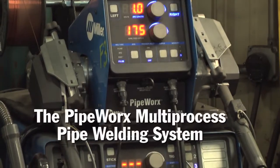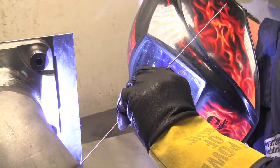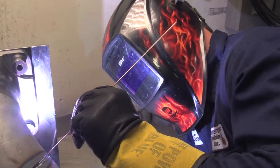The PipeWorks is dedicated to pipe. It is the best of everything you can get in one turnkey package to give you the ability to weld pipe at any standard necessary. It's just good, clean DC TIG. For pipe welding or general TIG fabrication, it's a good, clean arc. It gives you what you need.